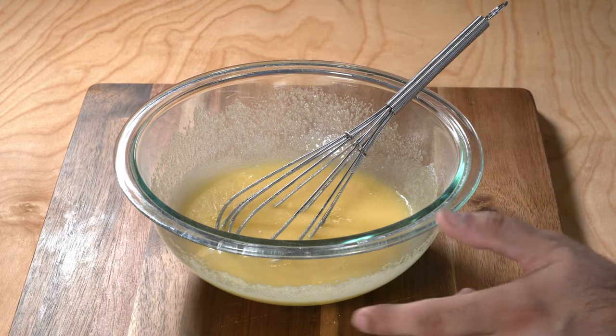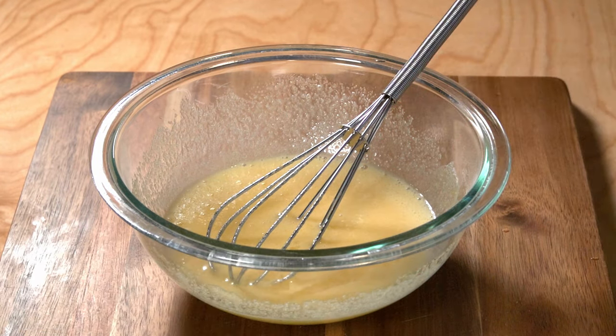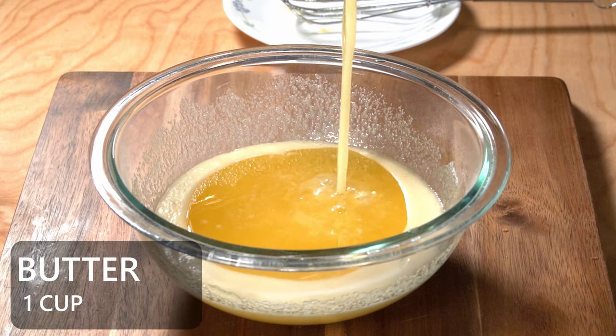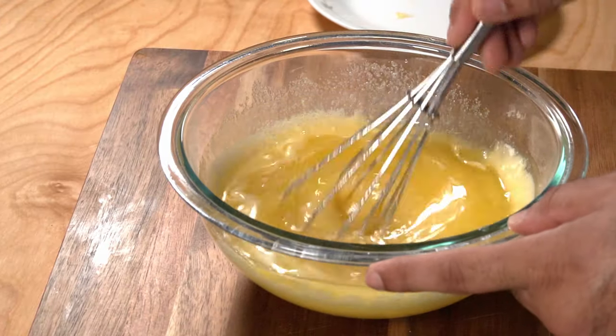Once it's all nicely mixed up, go ahead and add about one teaspoon of vanilla extract, as it will help enhance the flavor. Also add about one cup of melted butter, as this prevents gluten from forming and helps make the cookies more tender and less chewy — because that's what we're going for.